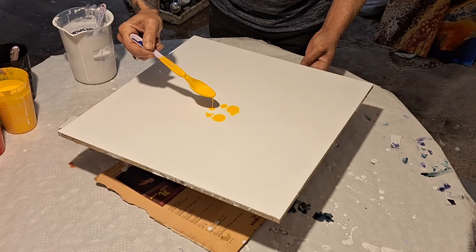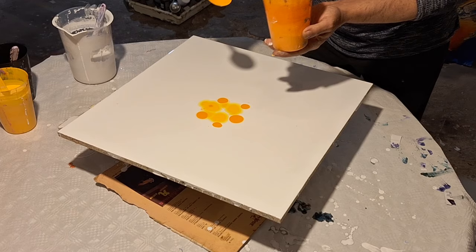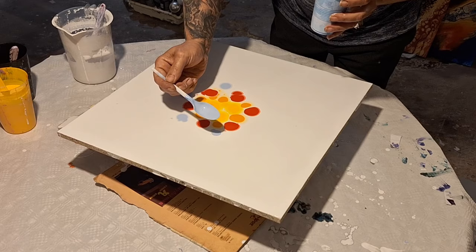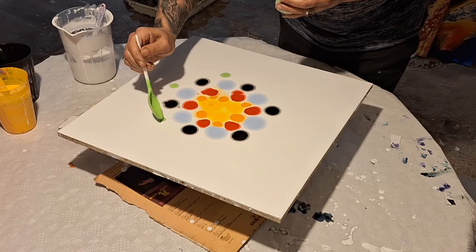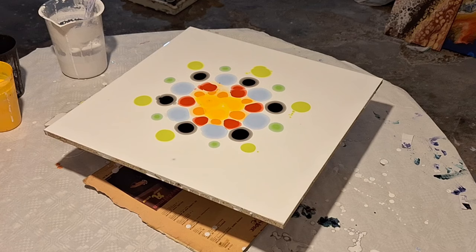Vamos a colocar nuestras pinturas a base de echar gotas. Yo quería echar ahí tres gotas, pero no pasa nada. Tres amarillas, y ahora cinco o seis gotas de color naranja. Dejo un poco de sitio y echo otras seis gotas de color rojo. Amarillo, naranja, rojo. Ahora cambié el color: puse un azul claro, seis gotas. Y ahora el color negro, seis gotas también. Aquí puedes poner la cantidad que quieras, lo más importante es que sean gotas pequeñas. Puedes poner la gama de colores que quieras.